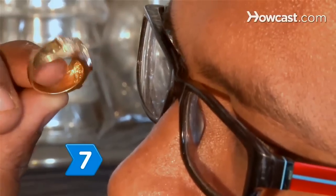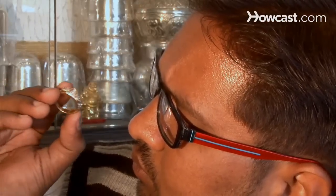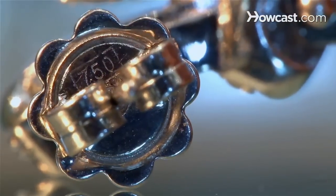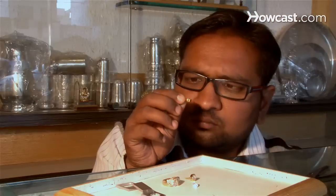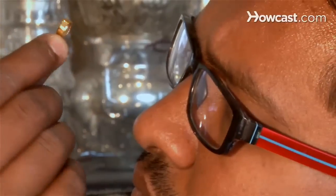Step 7. Look inside the setting for a stamp of 10K, 14K, 18K, 585, 750, 900, 950, PT, or Plat. If the setting is real gold or platinum, the odds are better that the stone is real. However, if there is a stamp of CZ, the stone is a fake.